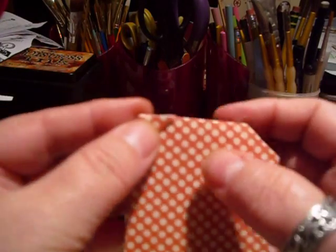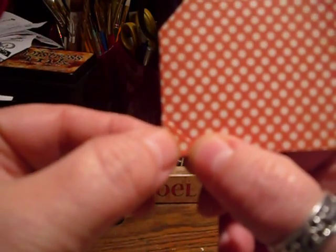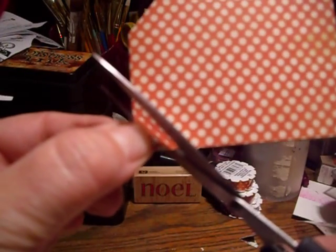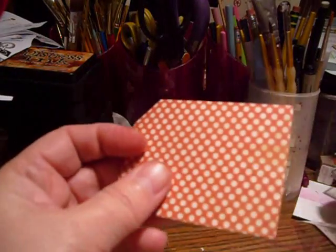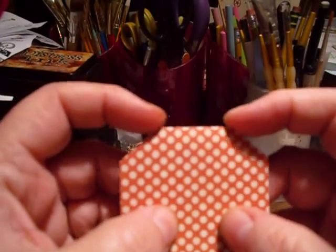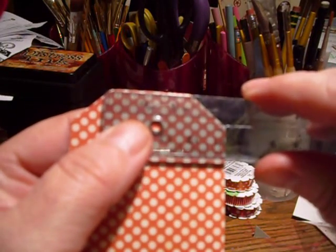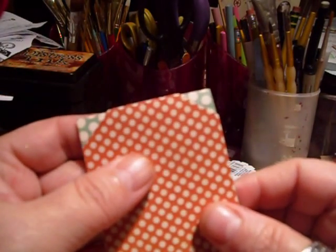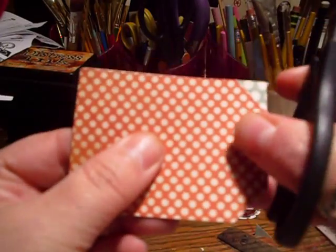You turn it over and flip it so that you've got your other corner to match. When you open it up there's about an inch and a quarter in the middle, which is approximately what you want. Then you just take your first trimmed piece and use that to trim the corners on the next one.